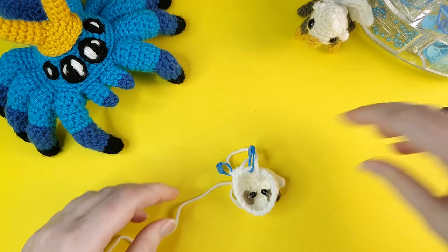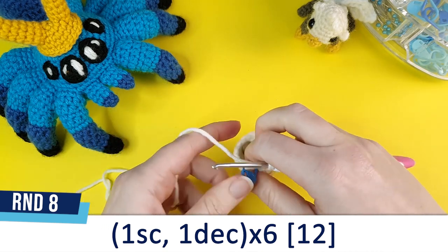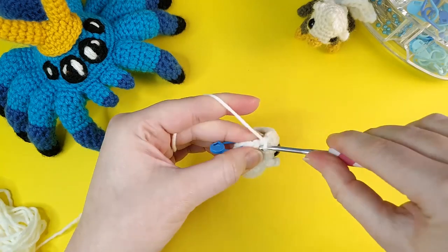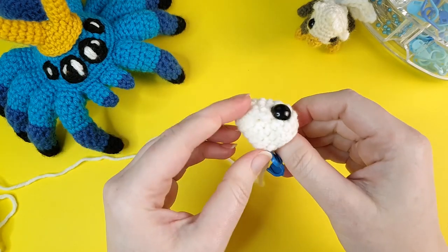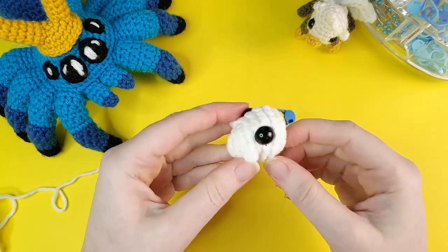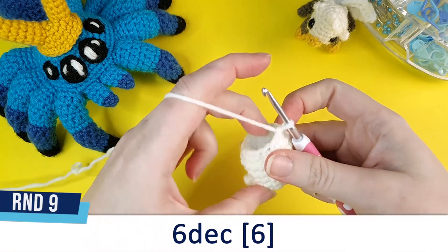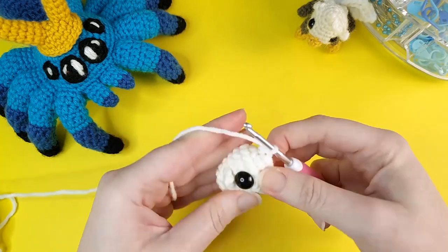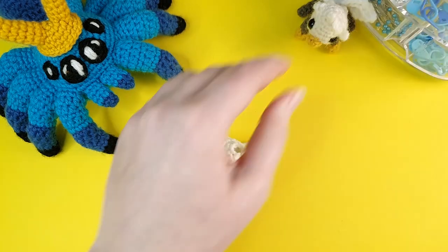Round eight is going to be one single crochet, one decrease, repeated six times. After round eight we're going to stop and add the stuffing. You don't need to add too much stuffing because it's a very small piece and you don't want to over-stuff it. When you've got all the stuffing in, we're going to crochet round nine, which is the final round — that's just six decreases. To finish off, cut a short tail and pull up with your hook, then weave this tail end in and close up the little hole.